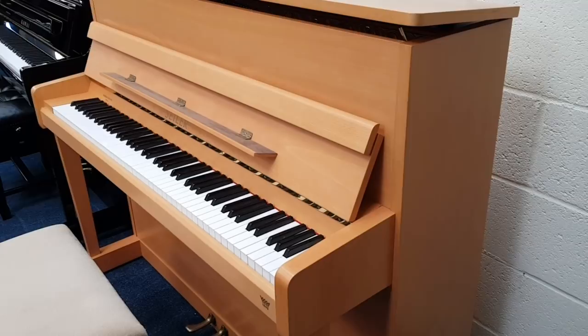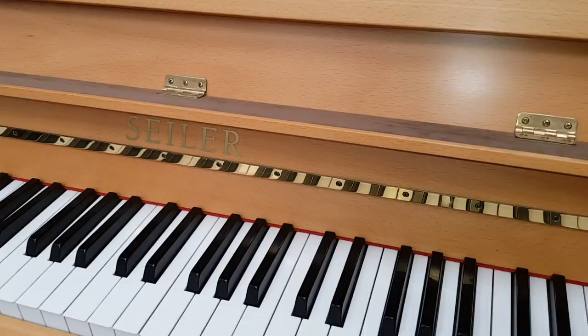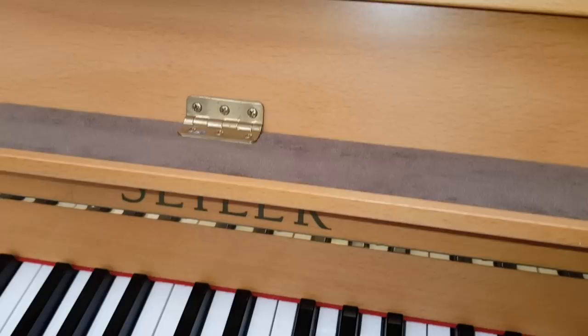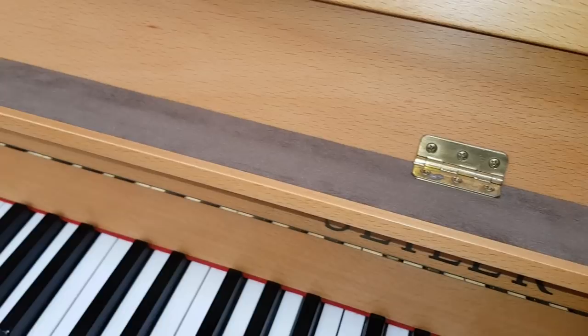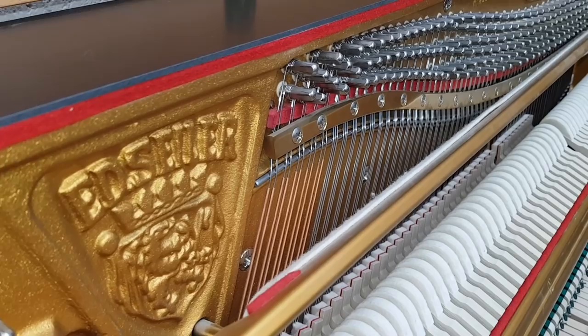This is a Schiller upright piano made in 2007, about 116 centimetres tall, and it's just come into stock. Schiller is an extremely respected make in the trade, very fastidiously manufactured. You can see looking at the music stand here that it's not had any music wear from sheet music, and as we're going to see in a minute with the hammers too, it's not really been used very much in its lifetime.